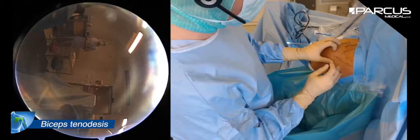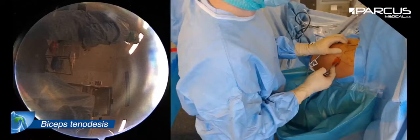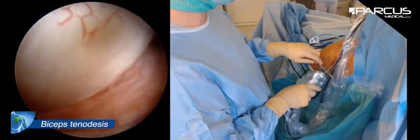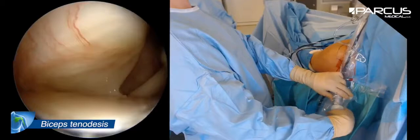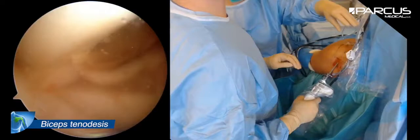I make the incision at the soft spot posteriorly and I try to find the portal. I use a normal 30-degree scope, so I can see the long head of the biceps, the rotator cuff which seems to be intact, and the subscapular tendon. I take a needle for the rotator interval.